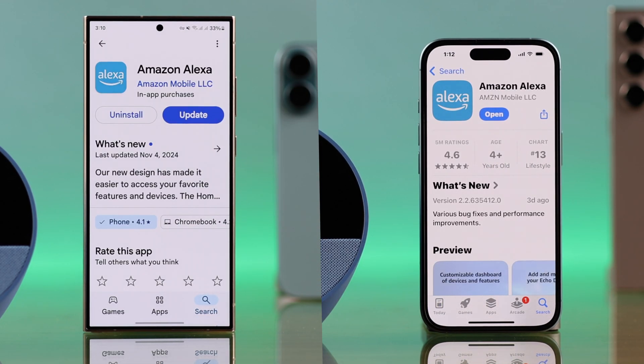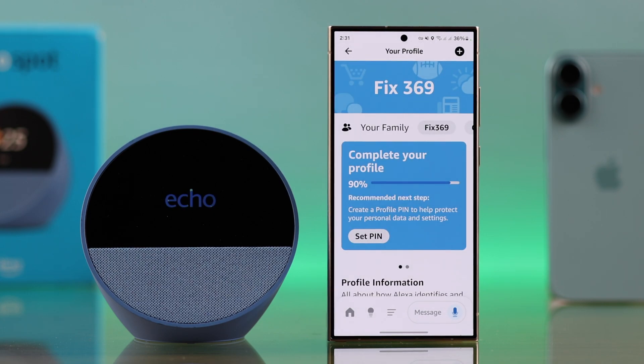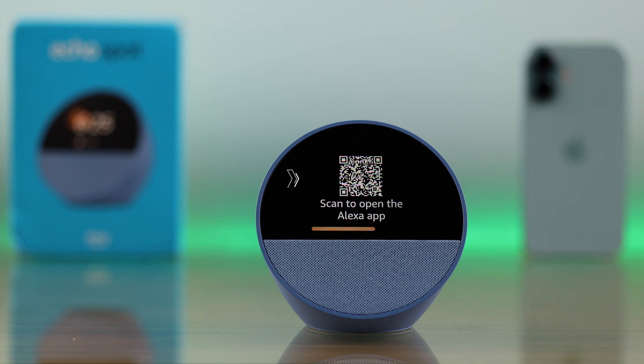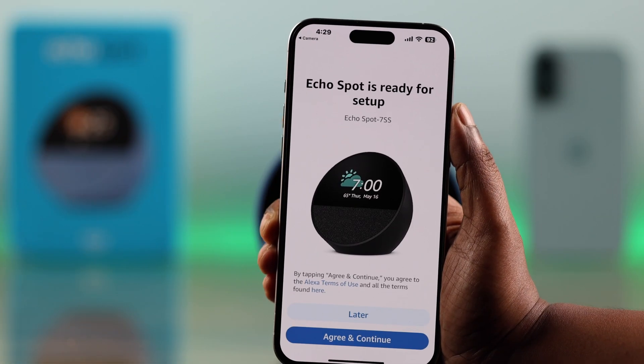If you are new to the Amazon ecosystem, in order to set up any Echo device you need to have the Alexa app installed on your device and then log into the app with your existing Amazon account. After plugging in your Amazon Echo Spot, you will end up at the QR code screen.